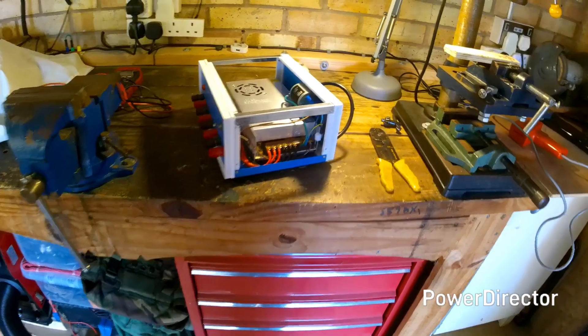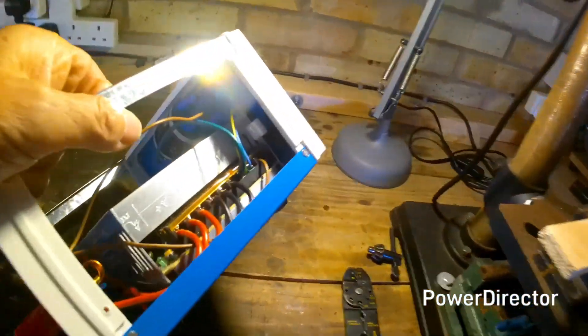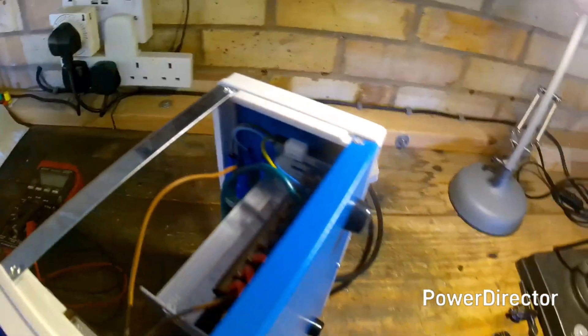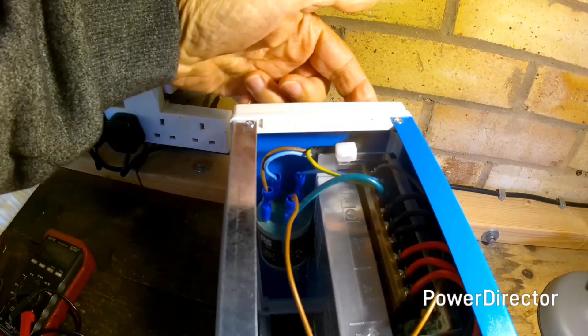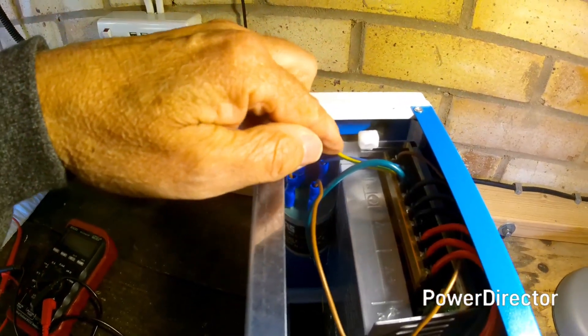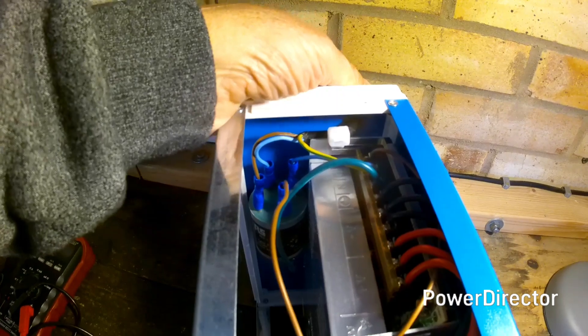I've just had some dinner and needed to sit down for a rest. What I've done since is — you can see it there if I put it in the light — I've used a cable gland so the mains cable goes through a rubber grommet. Up the side is aluminium and it's got a cable tie around it, so it's really tight.